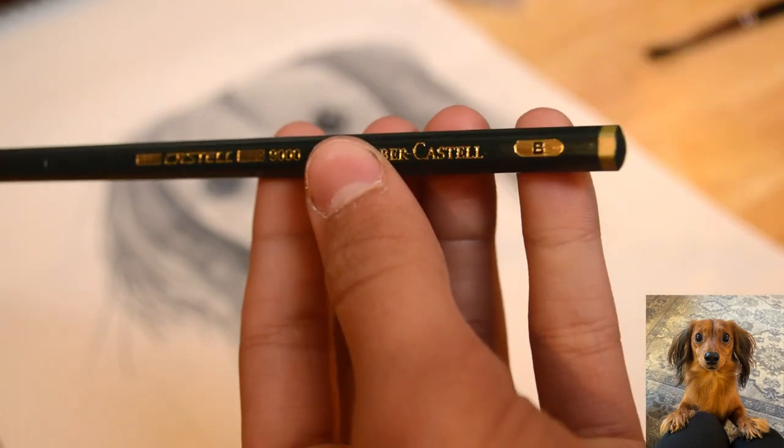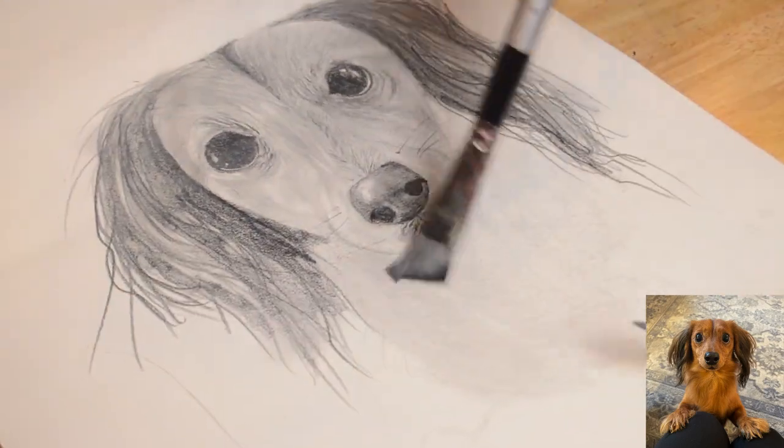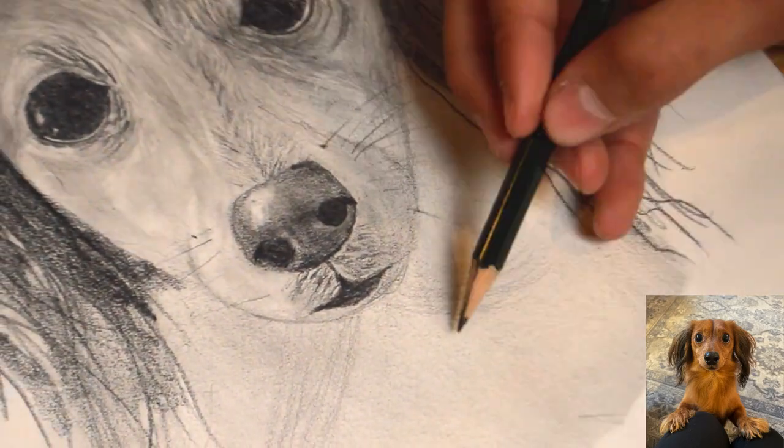Finally, using a B pencil, we're going to shade and blend the chest fur. We are also going to draw the curly fur in the chest carefully using the B pencil.